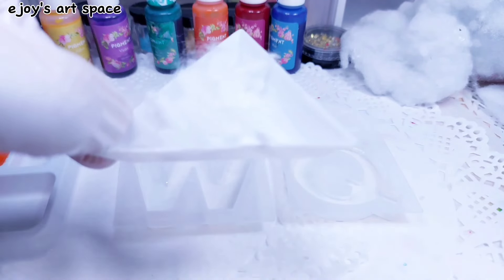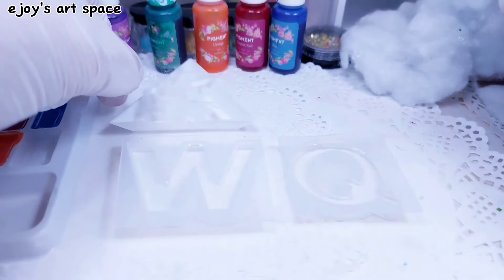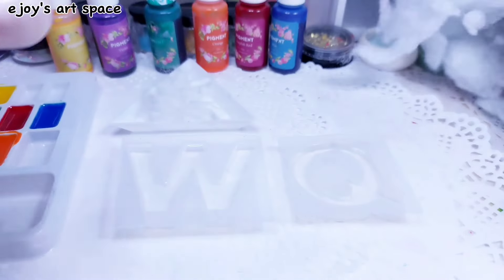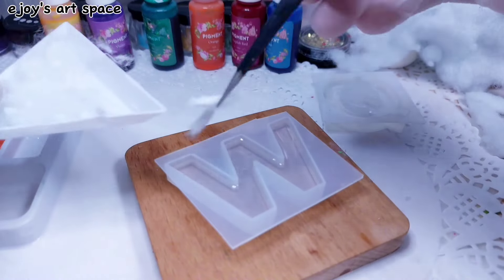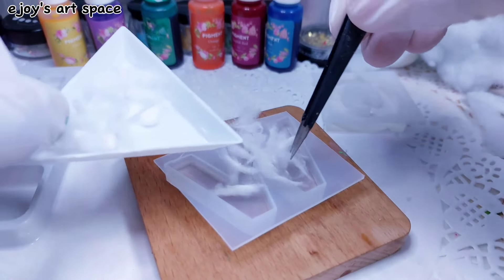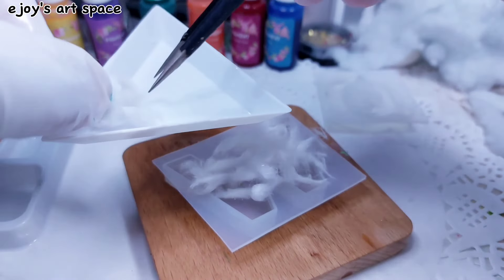I'll use cotton for letter W. Remember when I made the ice effect in resin? I also used cotton and fiber fill. I want to see how they will look like using different colored resin.